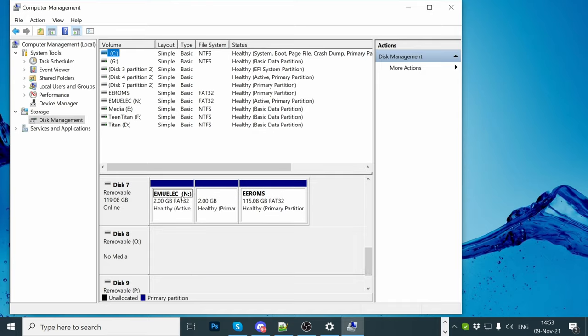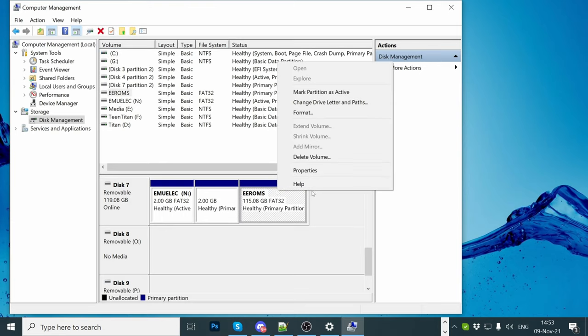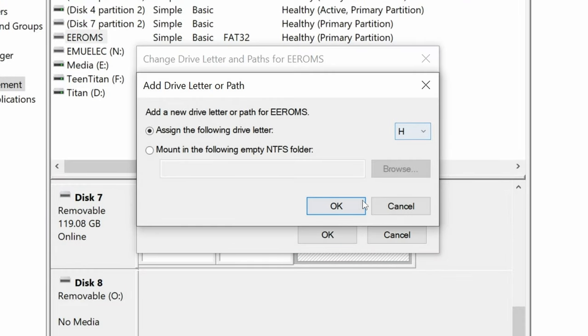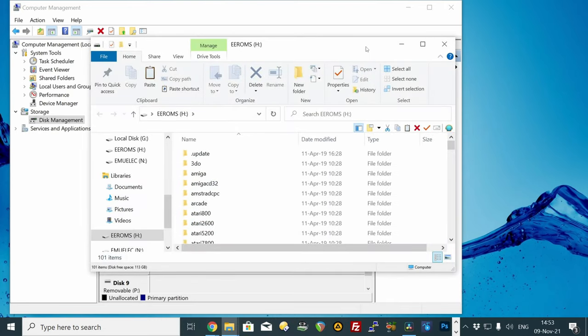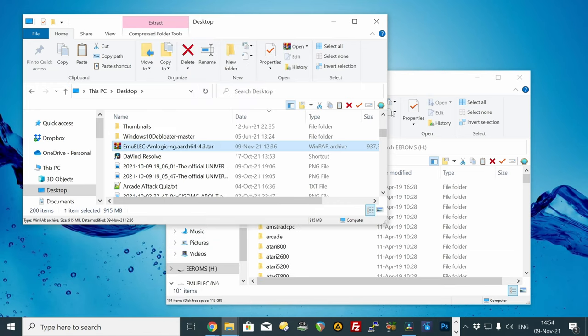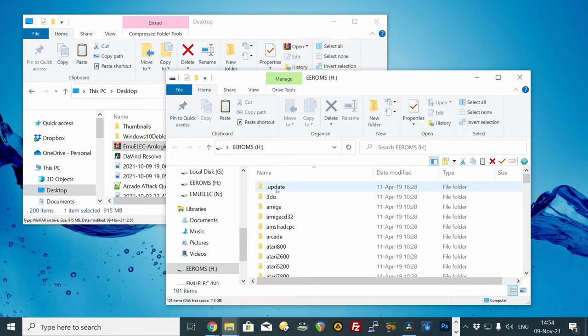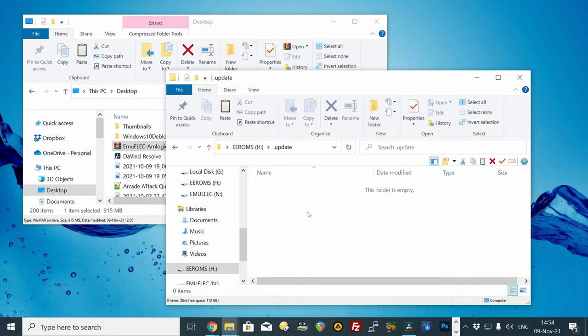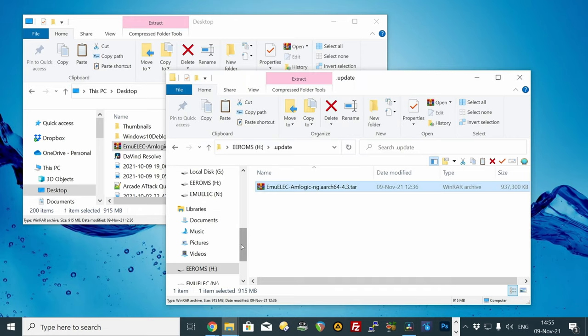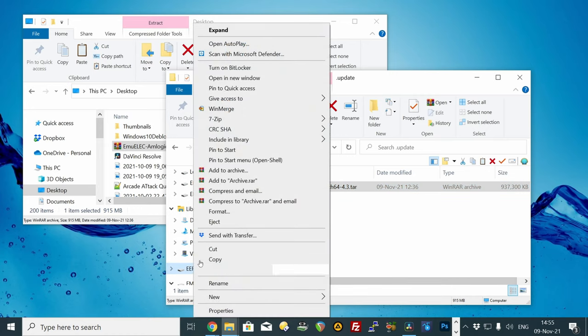You can see the first partition is labelled N, but EROMs has no label. So right-click, Change Drive Letters and Paths, press Add, and then press OK. Now you should see it in Explorer. Find the tar file we downloaded, right-click, Copy. Go into EROMs, Update Folder, right-click, then Paste. Once this file is copied across, right-click on EROMs or EmuElec and then hit Eject.